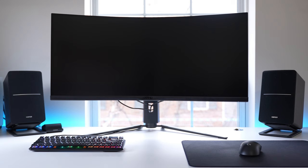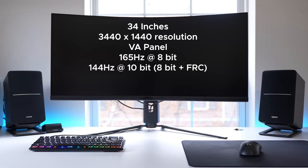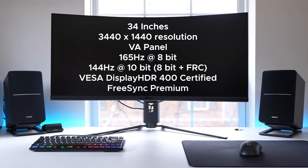We'll start with the basics. The Artemis is a 34-inch ultrawide gaming monitor, has a 1440p VA panel, a 165Hz refresh rate with 8-bit color depth, and a 10-bit color depth with 144Hz. It has VESA's DisplayHDR400 certification and FreeSync Premium.